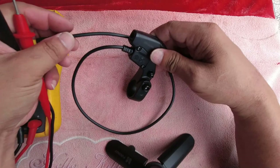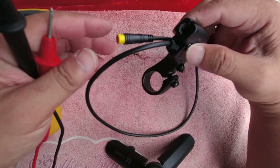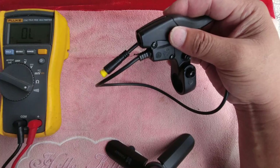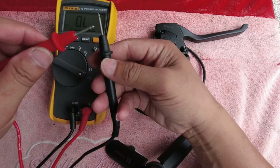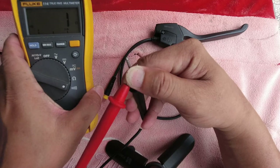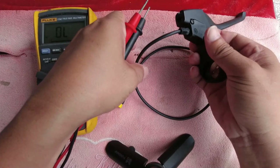First, let's check the polarity and continuity for this brake lever using the multitester, set to continuity test. When the probes are shorted out, the beeping sound indicates that it is shorted or continuous.